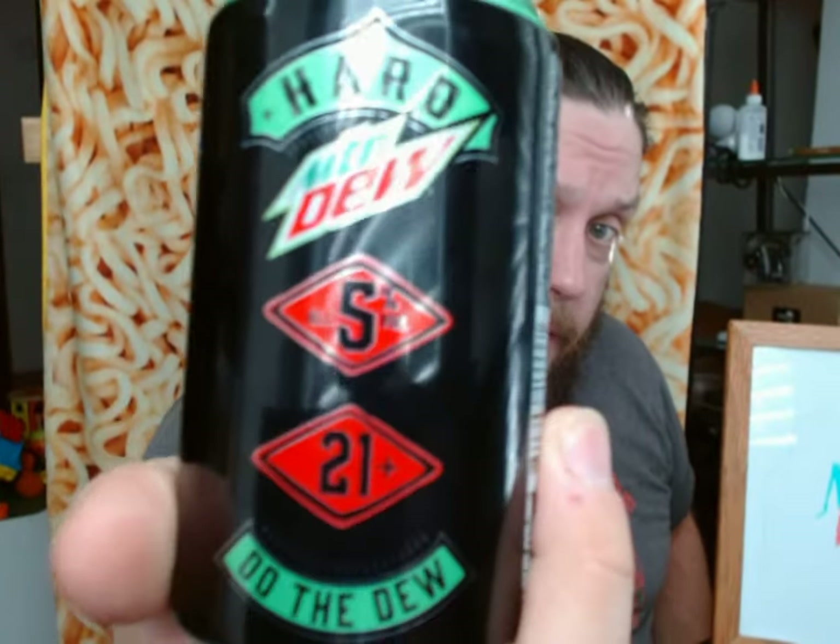I've tried the other two, and once I tell you what I think about these two I'll tell you what I think about those as well. Let's go ahead and get to the can opens — starting with the original. It says it has zero sugar, it is five percent by volume, and for some reason you have to be 21 or older. These come in a variety pack of 12-ounce cans; you can also get singles in 16-ounce tall cans.